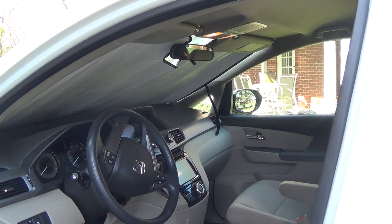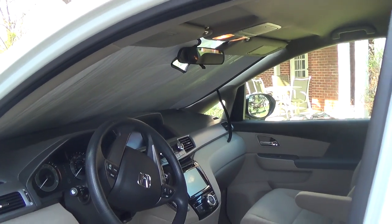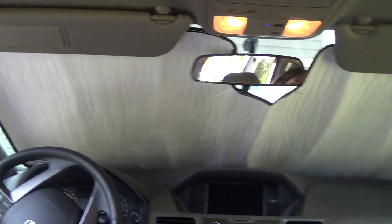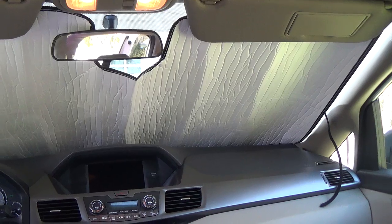But Amazon has this awesome sunshade. It's made specifically for the 2015 Odyssey. It is completely wide enough and it's really easy to install. You just unroll it and you can see there's a little tag hanging down there on the right and you Velcro it.